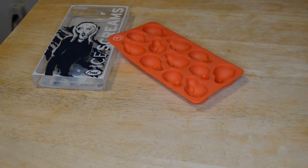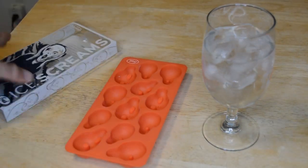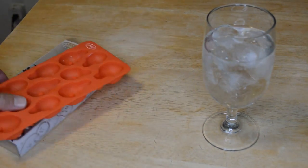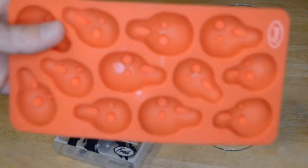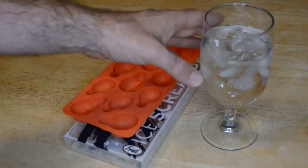I've reviewed a lot of these silicone molds on this channel before, and this is right up there. I would say if you can find this for $10 or less and you're interested in a fun, Halloween-themed silicone mold product — you can make chocolate for a Halloween party, or ice cubes for a Halloween party — I think it's a pretty cool item.